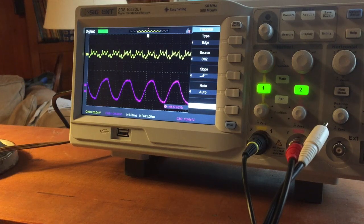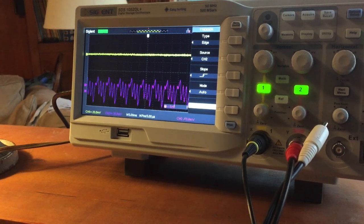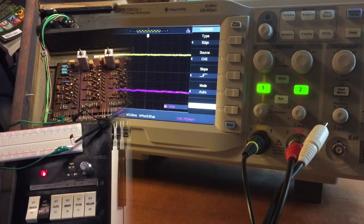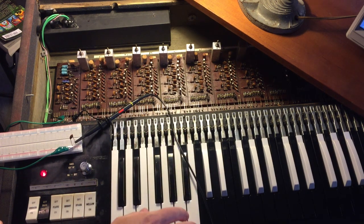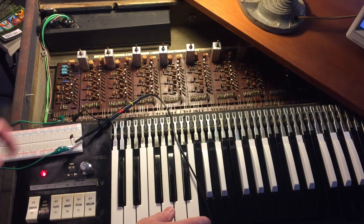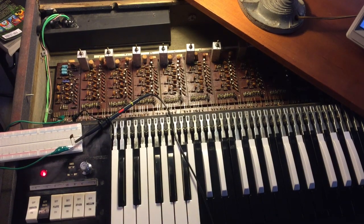That might have something to do with the vibrato — I'm not sure. Either way it's working right now. As you can see when I play C, all the notes show only the output, and when I get up into the organ section the waveform gets a lot more complex — pretty cool. Now, like working on any old piece of equipment — be it an organ, an old car, or an appliance — when you're repairing it you often come across problems you didn't know were there. Watch this: the bass is really quiet now... now a little louder... mellow again. There's something wrong in the power supply.